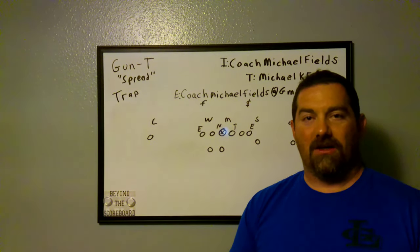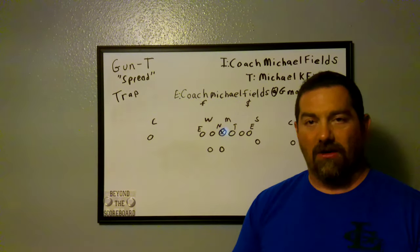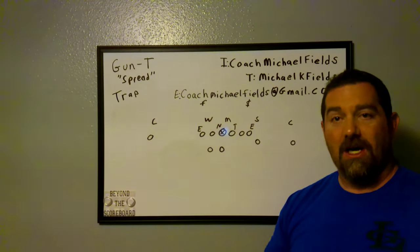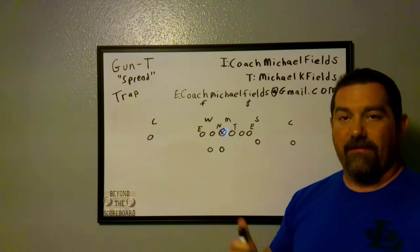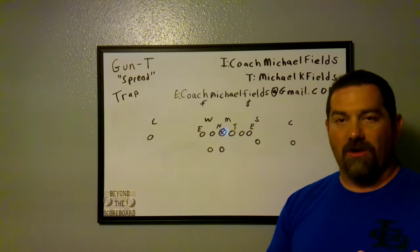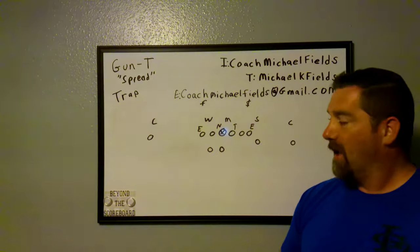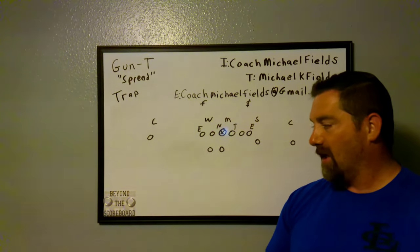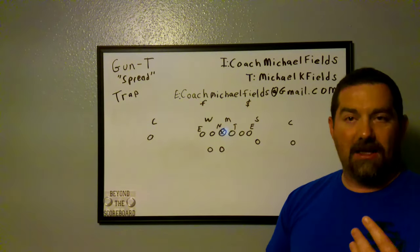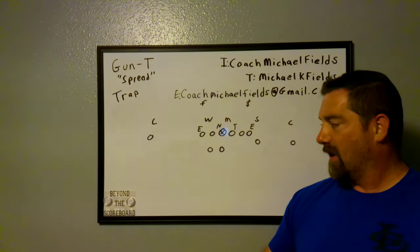Hey, welcome back. Coach Michael Fields here — coaches, athletes, sports fans, glad to have you back. Hopefully you're subscribed to my channel. If you want to find me on social media, you can find me on Instagram at Coach Michael Fields, on Twitter at Michael K Fields, and you can email me at CoachMichaelFields@gmail.com. My motto is always coaching beyond the scoreboard — if you're interested in stickers or shirts that say that, shoot me an email and I can get you in touch with the folks that take care of my merch.